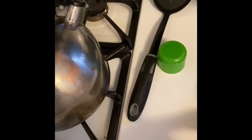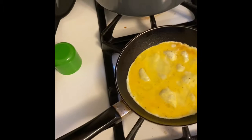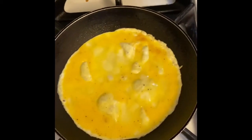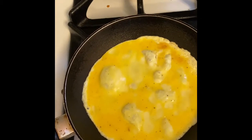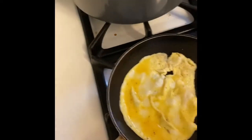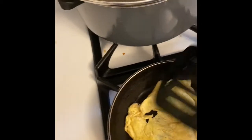My egg is cooking really fast. I'm gonna turn the heat down a little. I'm gonna get my rubber spatula, let it cook, and then flip it.